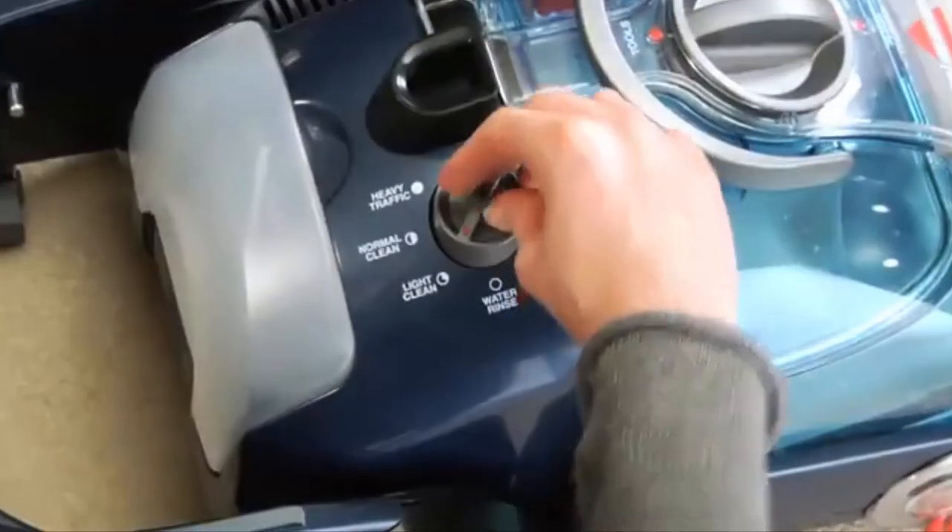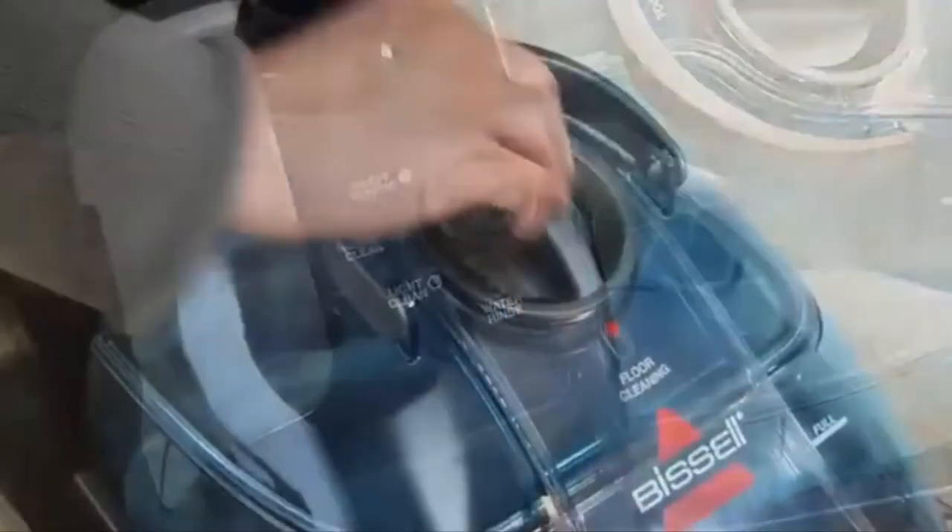That's why we have my newest best friend, the Hoover Smart Wash. This is the only carpet washer that makes deep cleaning literally as easy as vacuuming.